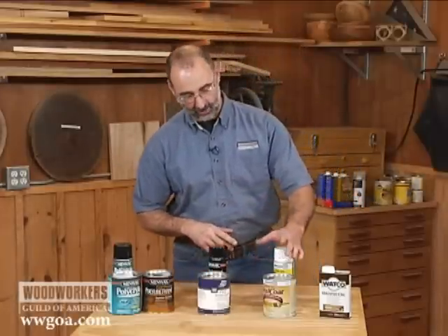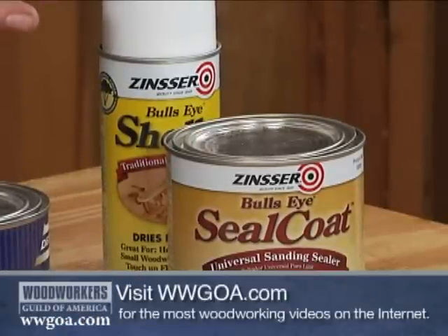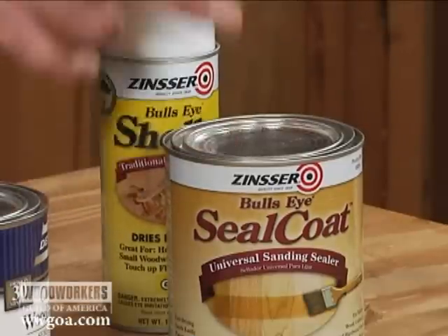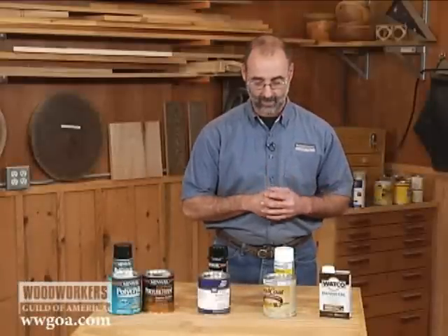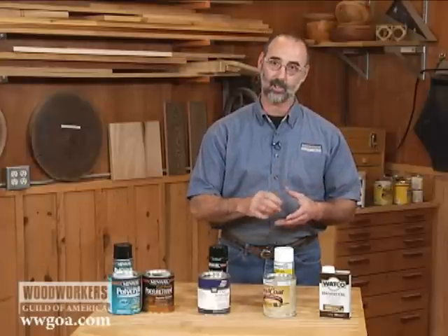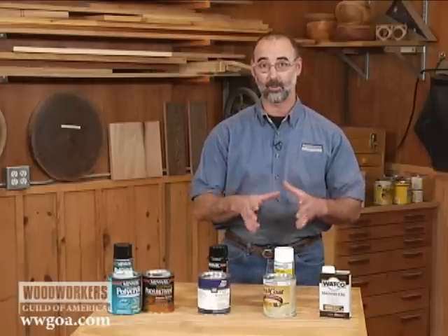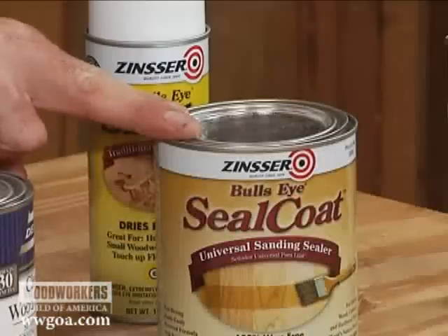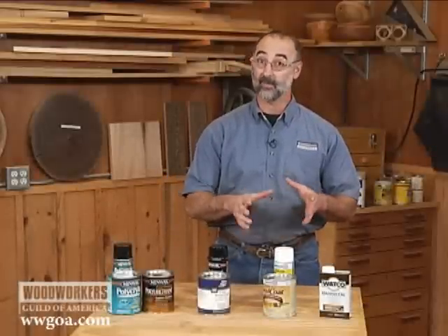Let's take a step up to shellac. Shellac's been around forever and is also very user-friendly, very easy to apply, very low fumes. You're probably going to put this on either with a brush out of the can or with an aerosol can like this. Be aware that there are waxed shellacs and de-waxed shellacs. A waxed shellac is going to have a little bit more color and give more of an amber tone to your project. The de-waxed shellac is a little bit more transparent, and the beauty of it is that it is the universal go-between coat when you're using other top coat products. That's a very good thing to know about.